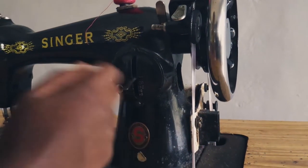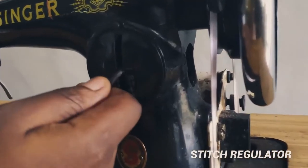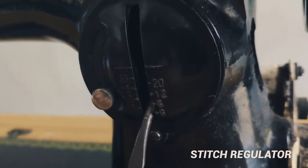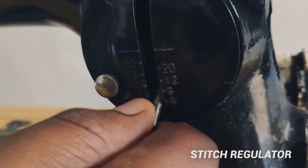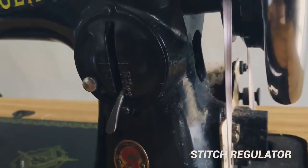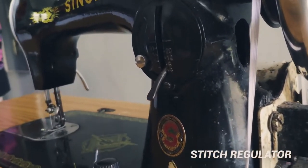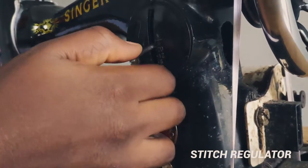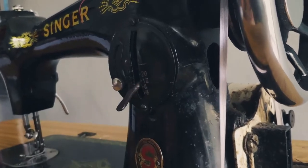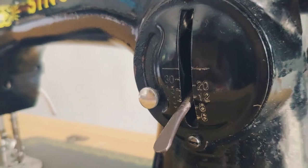Then we have the stitch regulator that goes from 30 to 6. 30 is the one that makes your seam really tight and 6 is the one that makes it really loose. So when you're trying to make a gathered stitch, you want to put it on 6 so your seam will be really loose and it's easy to loosen that kind of seam. But if you put it on 30, it will be really tight. I suggest that you put it on 10 when you're sewing and making normal stitches — use 10 on the stitch regulator.